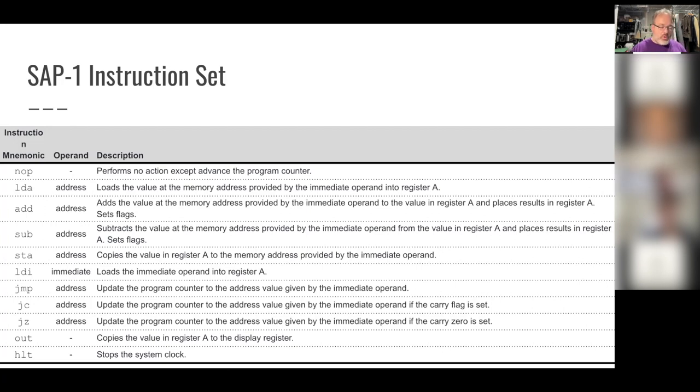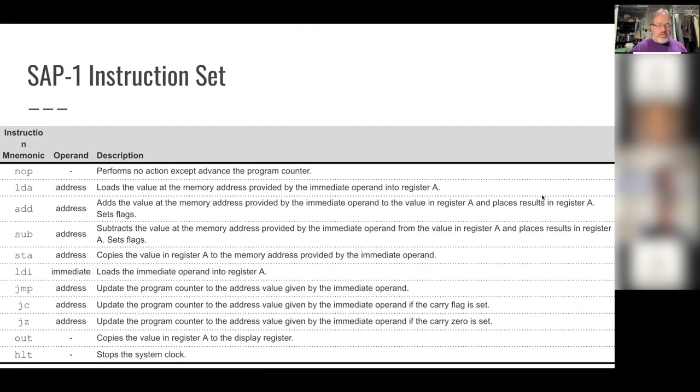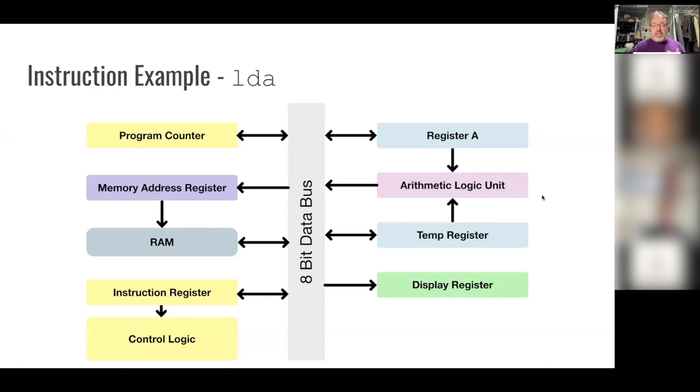The next two instructions are more interface instructions. OUT takes a value and places it into the display register — the seven-segment LED display shows in decimal the value in the display register, giving you a basic output to see results. HALT stops the program altogether by stopping the clock. Here is an architecture diagram showing the various parts — registers, what's connected to what, and the data bus running down the middle that connects everything and transfers data between parts.